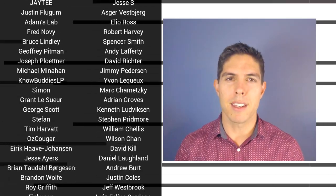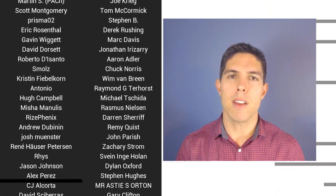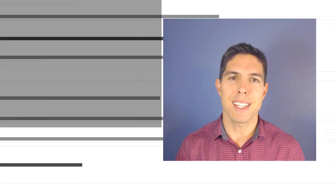G'day, it's Michael again. If you liked the video, please click like. If you want to see more content like this in future, click subscribe and make sure you click the bell to receive every notification. If you really want to support the channel and see exclusive content, become a patron and visit my Patreon page. See you next time.